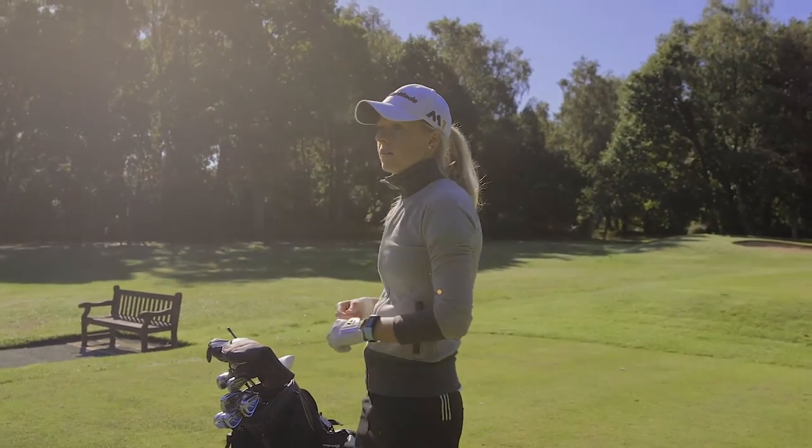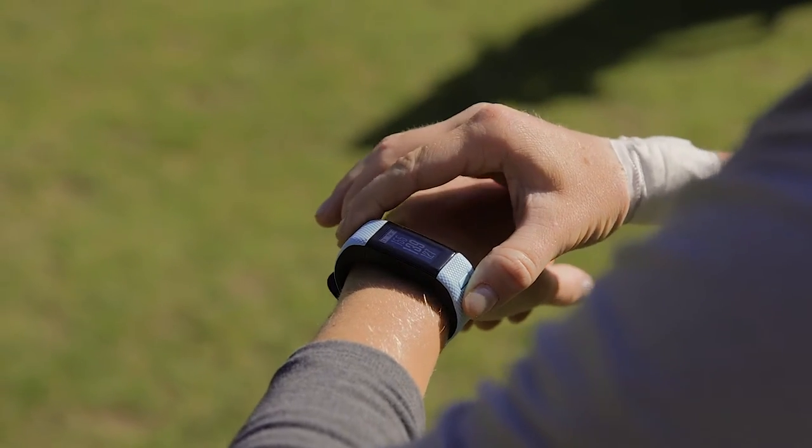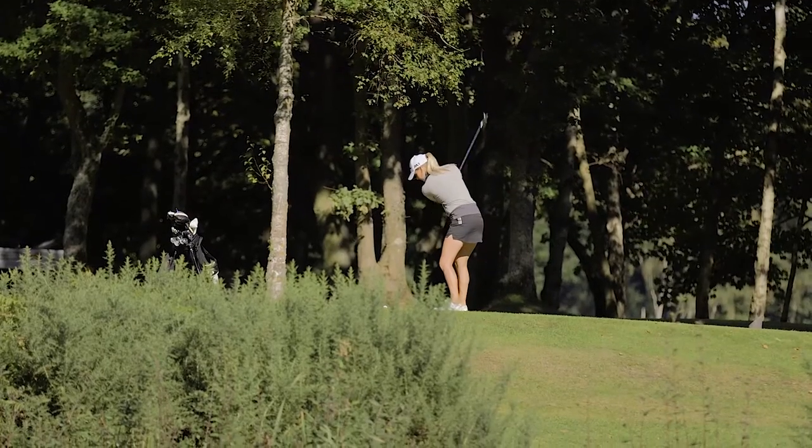The Garmin Approach X40 really helps me to gain confidence in what I'm going to achieve in my round. It gives me facts and numbers about where I need to play the ball on the course and allows me to plot a route around. I then have the confidence that I've worked things out, I know it's correct, and all I need to do now is execute it.